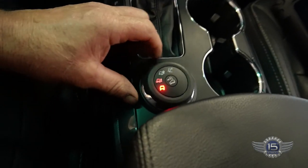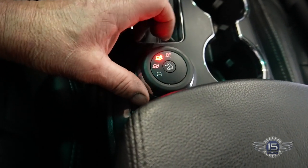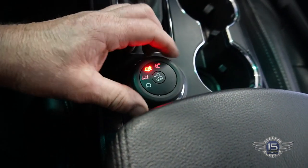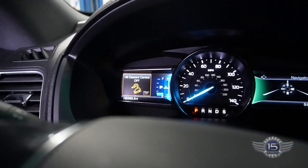You can see that the all-terrain control module has no faults. If we pan back here a bit, you can see the mode switch changes as I turn it. And then up on the dash here, if you look at that, I can change different modes.